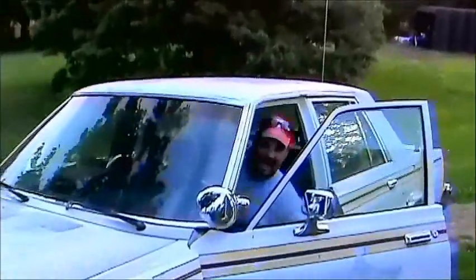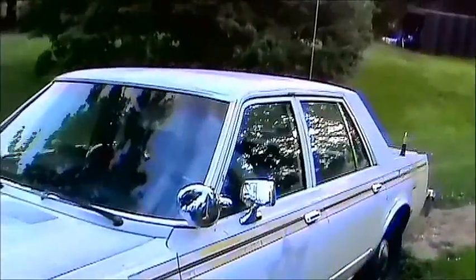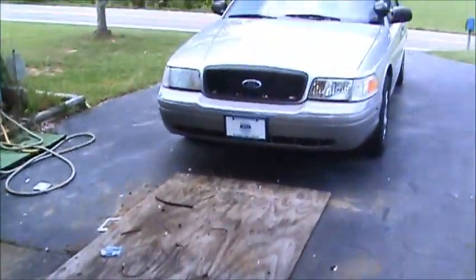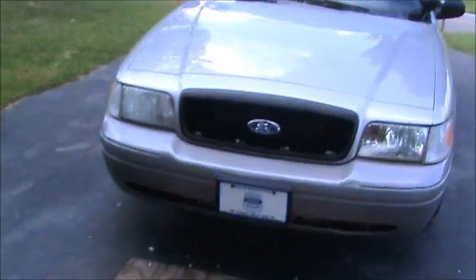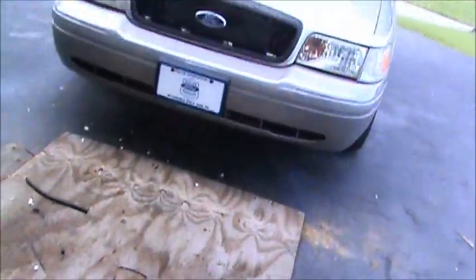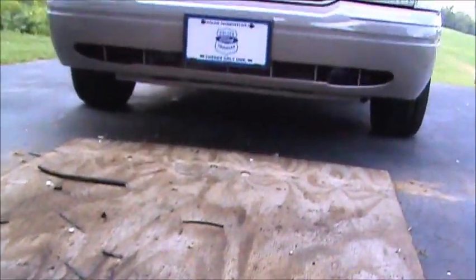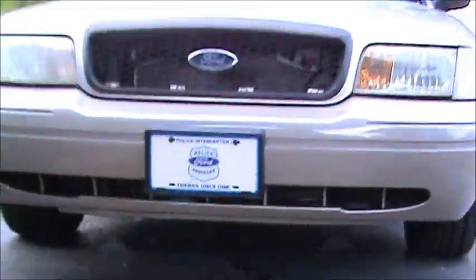Okay boys and girls, we're fixing to take a road trip! As you can look through the grill there, you can see we've replaced the air conditioning condenser — it looked like crap, it really did, it was beat up all to beat the band. On the bottom it looks perfect there anyway.